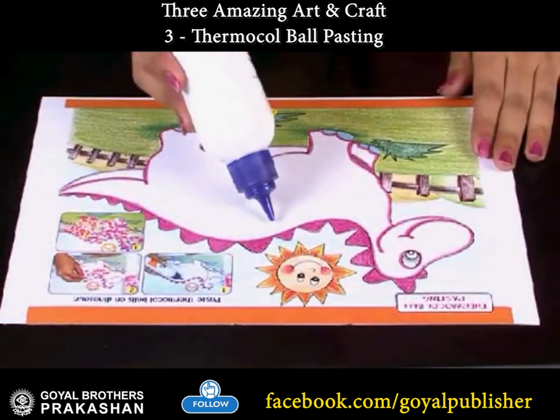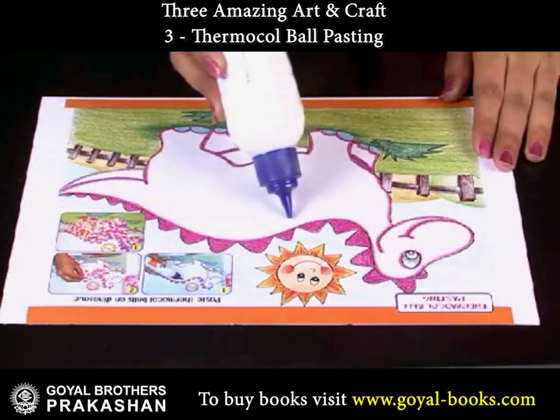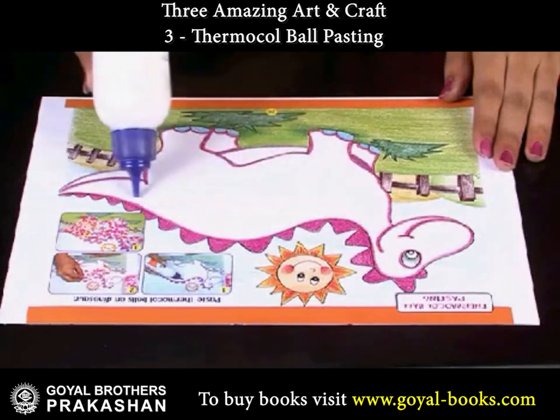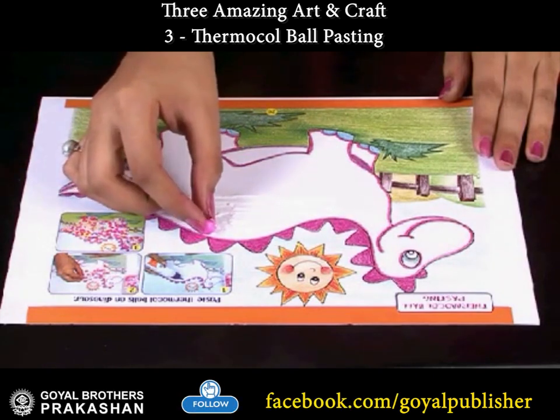Let's start. Apply glue on the body of the dinosaur, and paste colorful thermocol balls on its whole body.